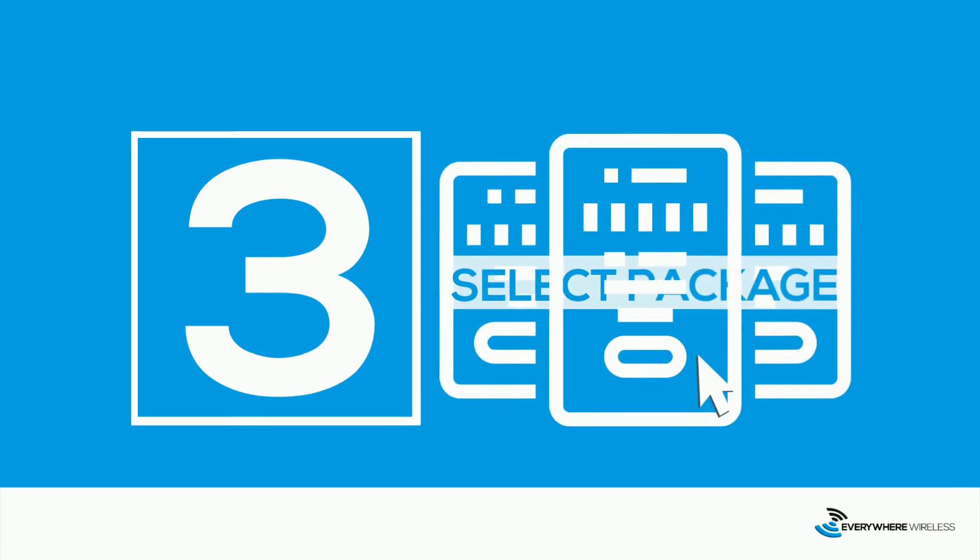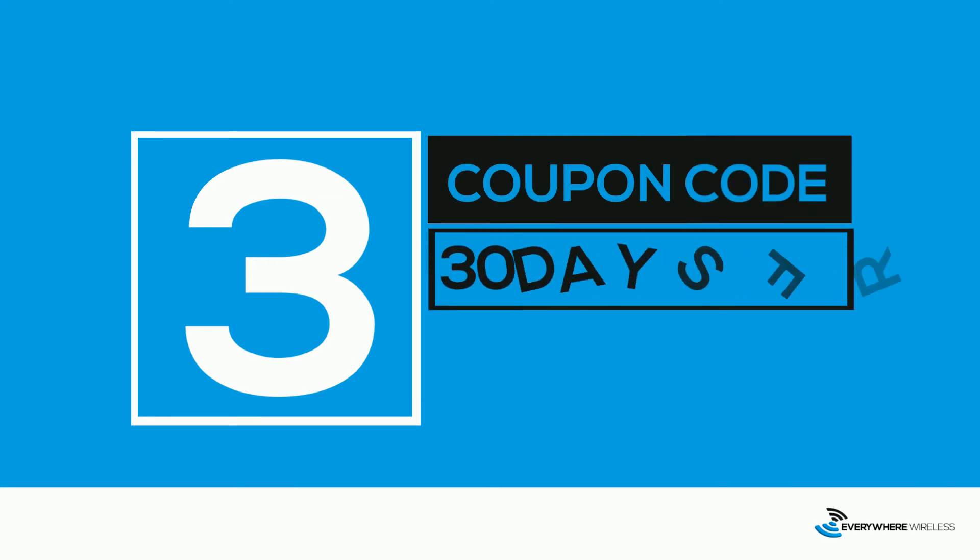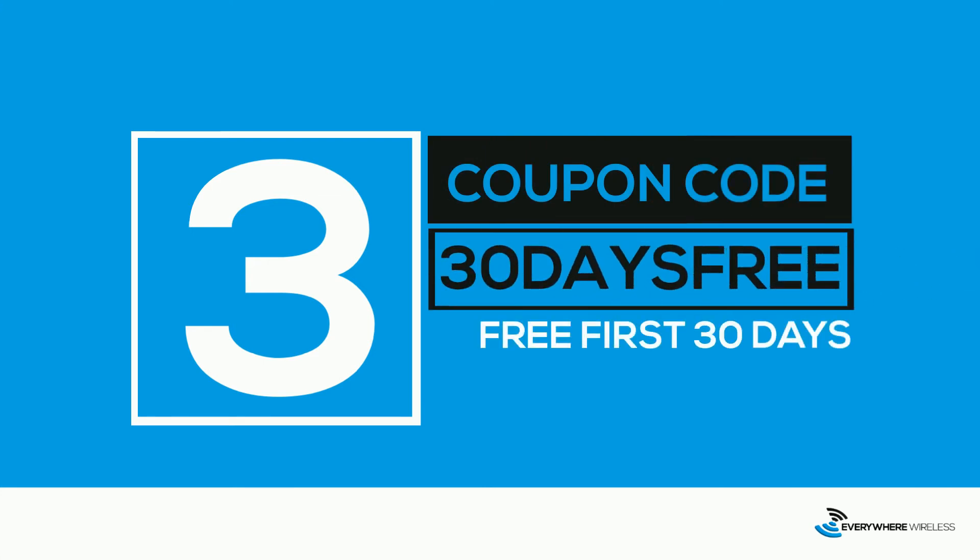Step three, select your desired speed package and register for service. When registering, make sure to use coupon code 30DAYSFREE to receive your first 30 days of service for free with no obligation or commitment to continue service.